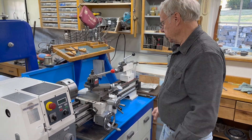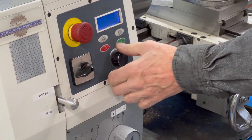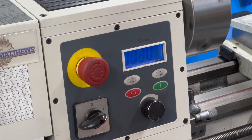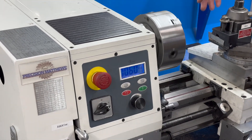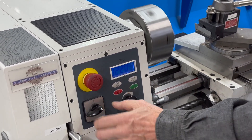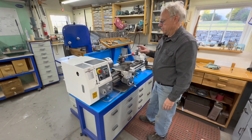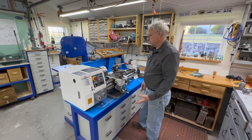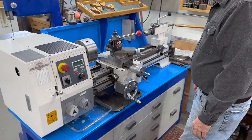I'll run it in a few minutes so you can see. But what I really like is the variable speed and reverse. I can run this really slow for tapping and reverse it to back the tap out - very nicely controlled. It doesn't have a lot of torque at slow speed, but that doesn't matter because I'm just a model maker. I make small engines and most parts are very small. I probably use this much of the bed; the rest just parks the tailstock.